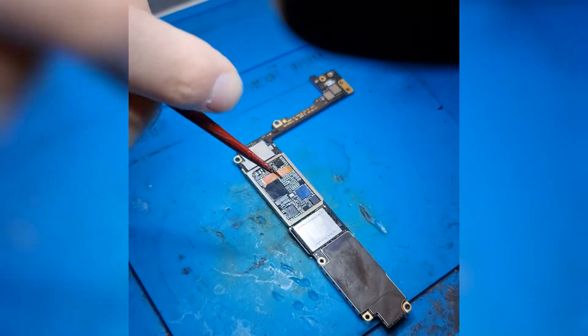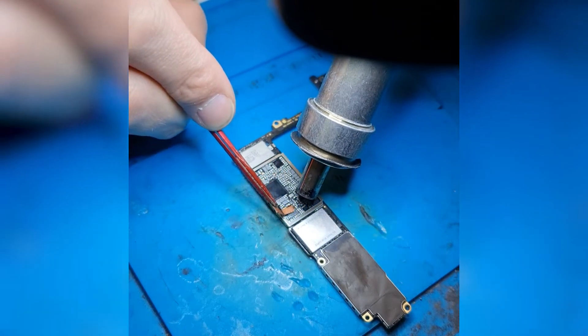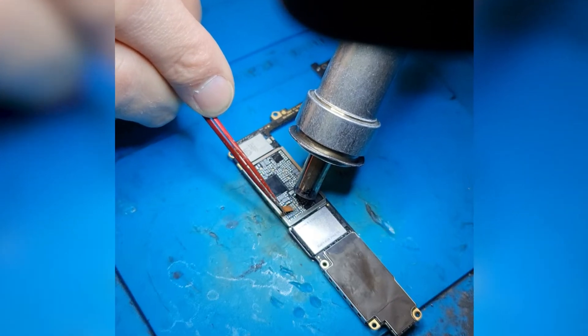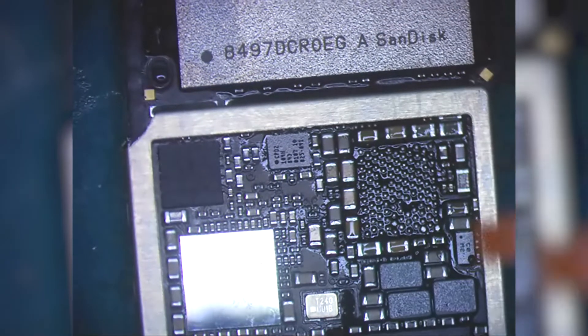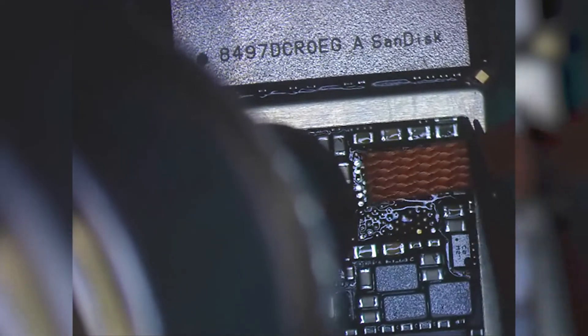Now that we have removed the chip I'm cleaning the pads of any residue solder. I'm using the same temperature and airflow as before. I'm also using a four millimeter wide desoldering wick.